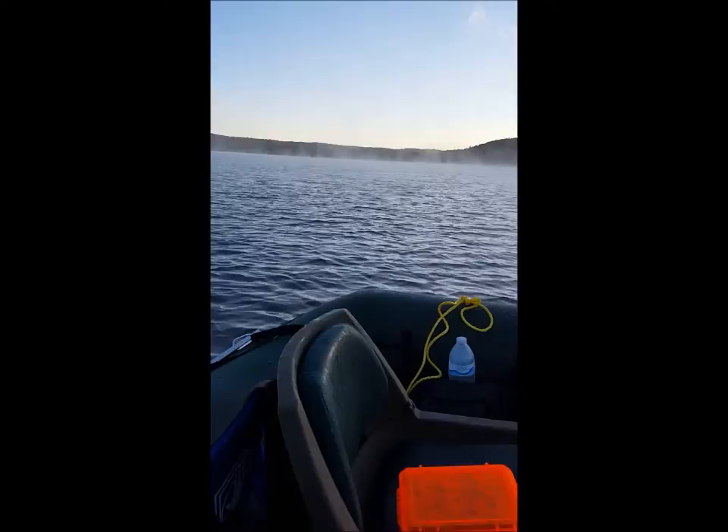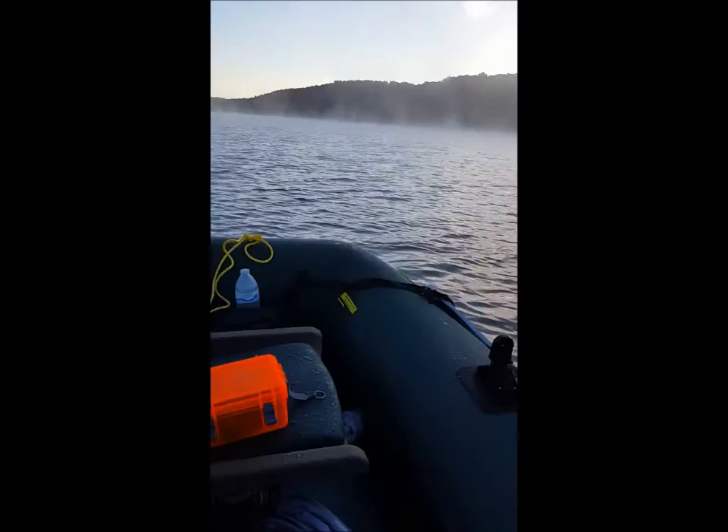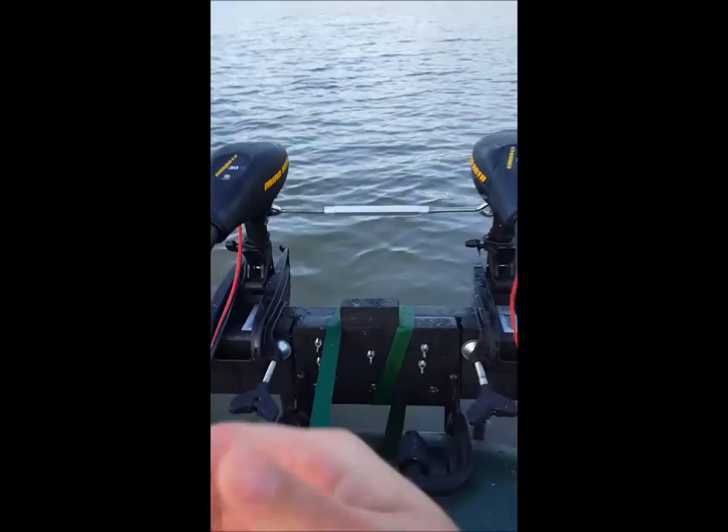This time we wanted to go to more of an open body of water and visit some more popular campsites. With that being said, I was very concerned about the wind and the boat handling it. So I want to go over a couple of things I did to address that. I actually put two trolling motors on this boat for primary propulsion and linked them together.